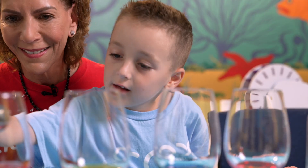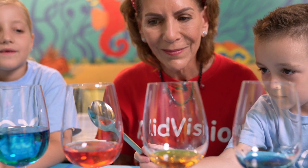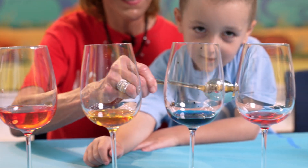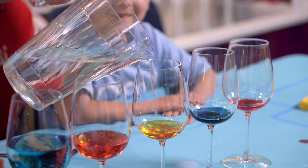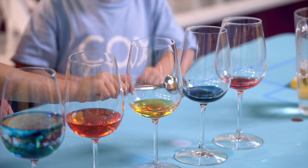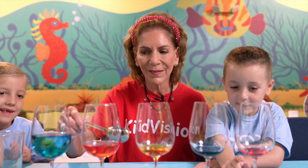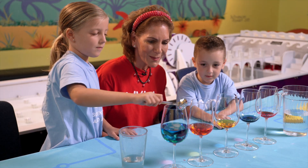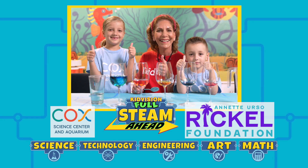Through this interactive water xylophone activity, we have explored the fascinating relationship between sound, math, and color. We have discovered how different amounts of water in the glasses produce unique sounds, and we have observed how adding color can enhance our sensory experience. By tapping the glasses in different patterns, we have also combined science and math to create our own musical beats. Remember, art is not limited to drawing and painting, but can be found in the most unexpected places — even a simple glass of water. Keep thinking and go STEAM ahead!